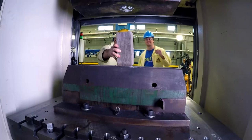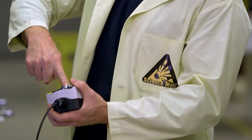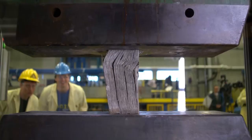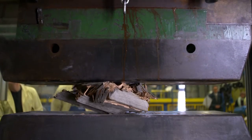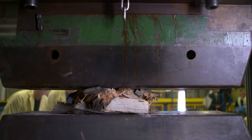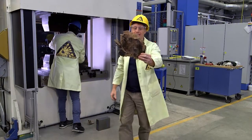We started out with a piece of wood, which defeated our last press. It turned our wood into a pancake — totally flat!